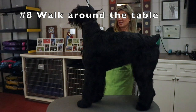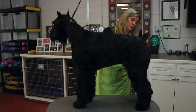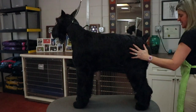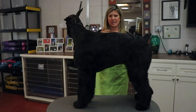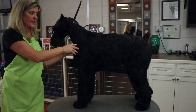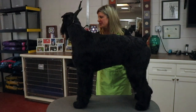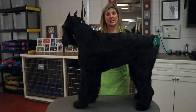The eighth step is going to be walking around the table and using your voice and your hands. I'm going to place her where she's comfortable, all her feet balanced underneath her, and I'm going to walk all the way around her on the table. Walking around so she gets used to me on any side and there's not a whole bunch of leaning one way or another — you see how she's getting that balance with her feet and her body position. Good girl. Excellent. Well done. Positive reinforcement.